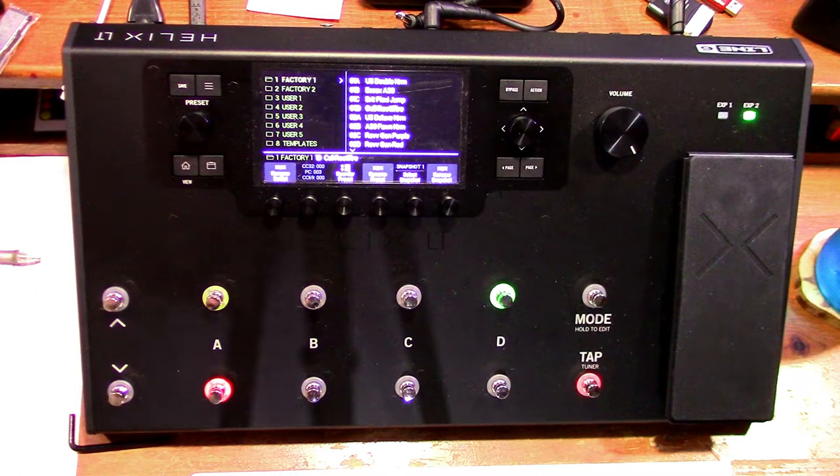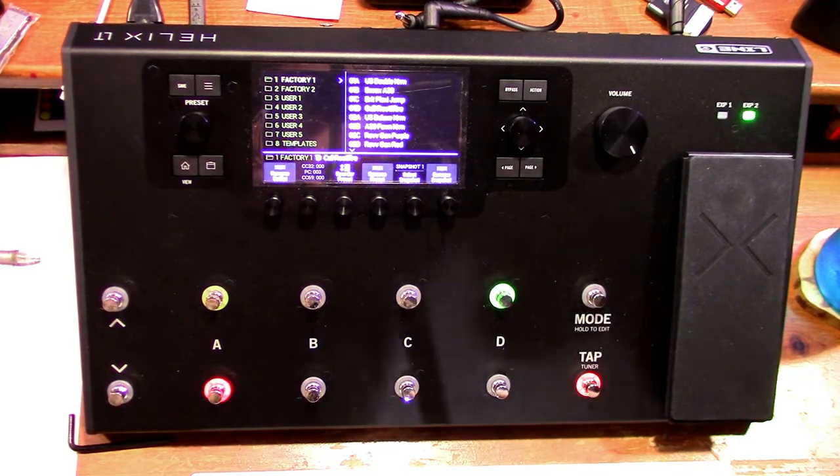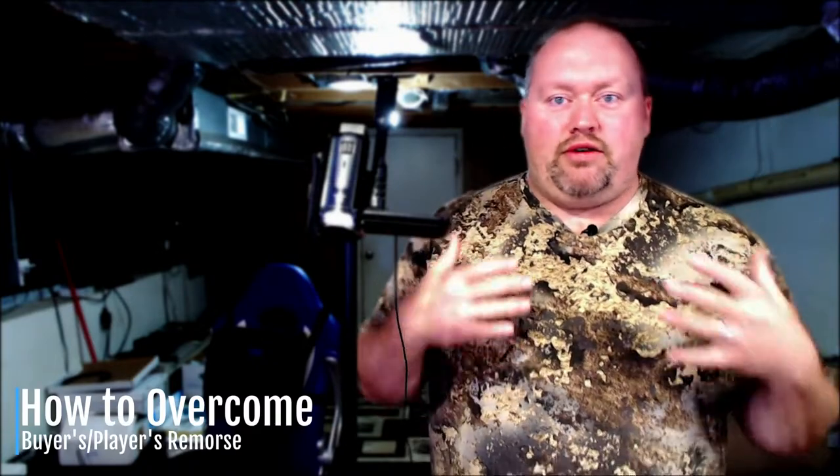Here are some tips on how to overcome buyer's or player's remorse. You might be saying, oh my goodness, what have I done — I bought this huge piece of equipment and I don't even know how to operate it. I had that feeling too. I thought, is this going to live up to the modeler I had before — in my case the 11 Rack. It was on sale, but it was still a pretty good price to pay.